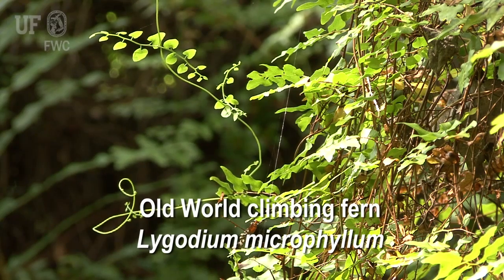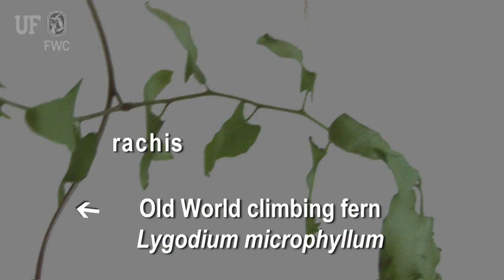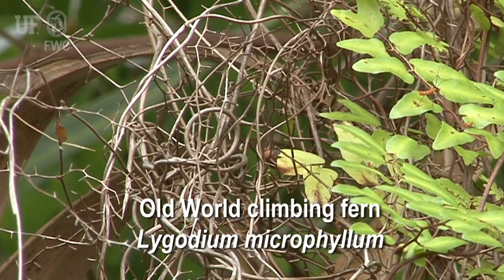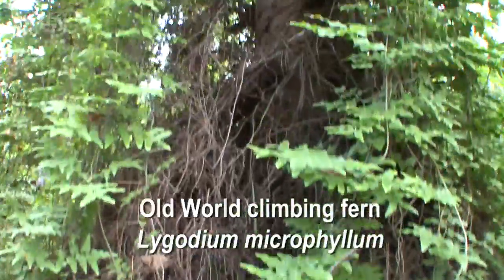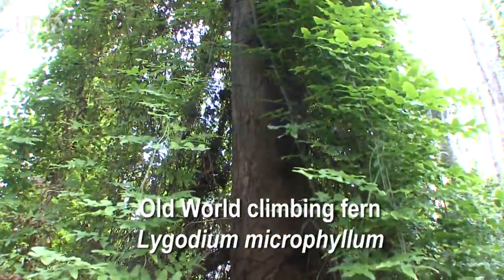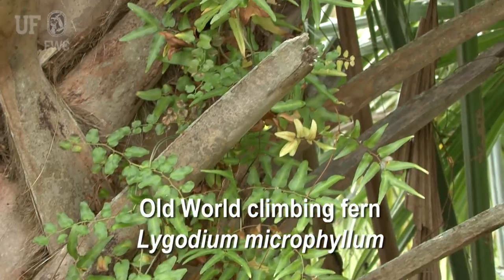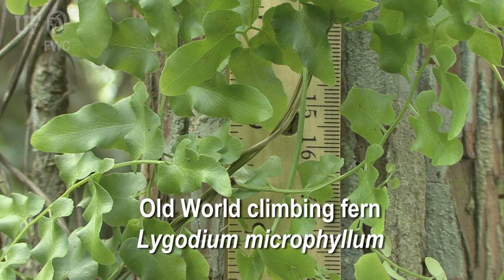In old world climbing fern, the rachis forms a dense mat. The rachis is analogous to a stem in other plants — it is twisting and twining. As the plant matures it becomes brown, while on the living fern the rachis is usually green. This rachis mat has created a fire ladder for fire to climb into trees such as bald cypress.